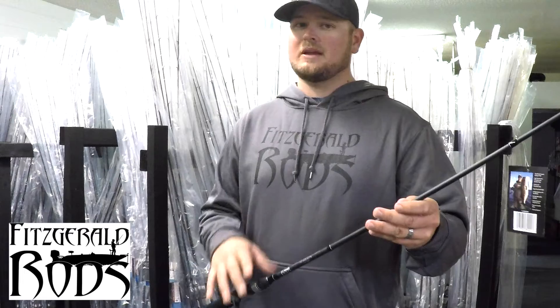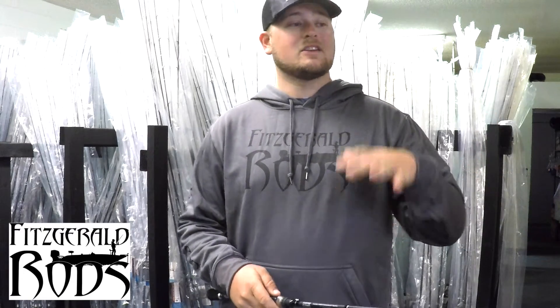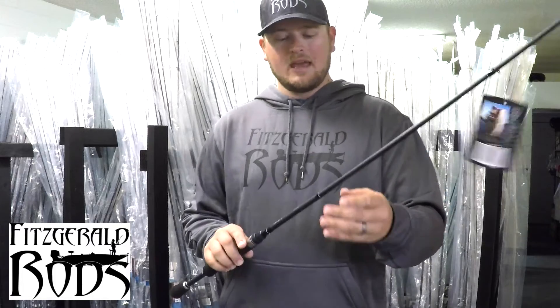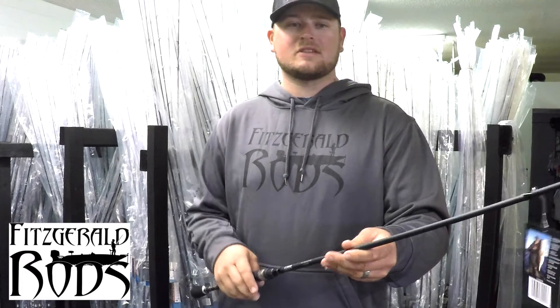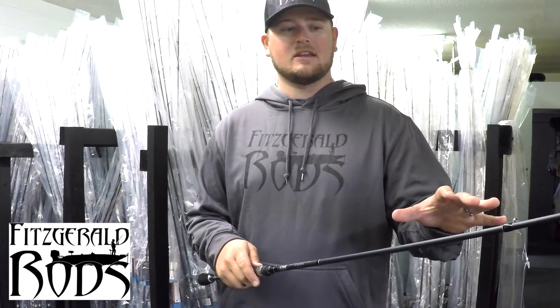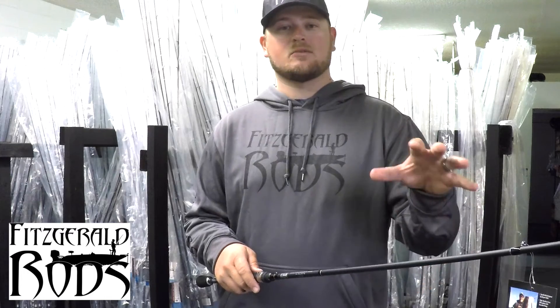It's really good for fishing jerkbaits. It's got just the right action to be able to cast those jerkbaits far, as well as get the right action out of them. And it's really good for fishing chatterbaits, spinnerbaits, and any other type of reaction-style technique where you need a shorter rod that's very accurate for casting around isolated cover.